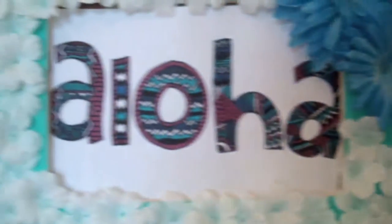Okay guys, so this next one is the flower picture frame. I love this one — it is super cute and easy to make.